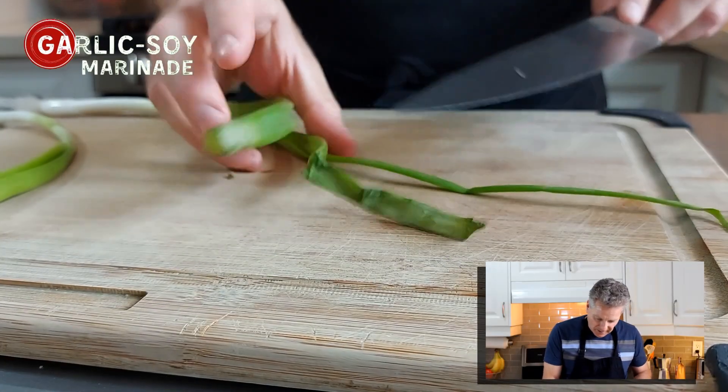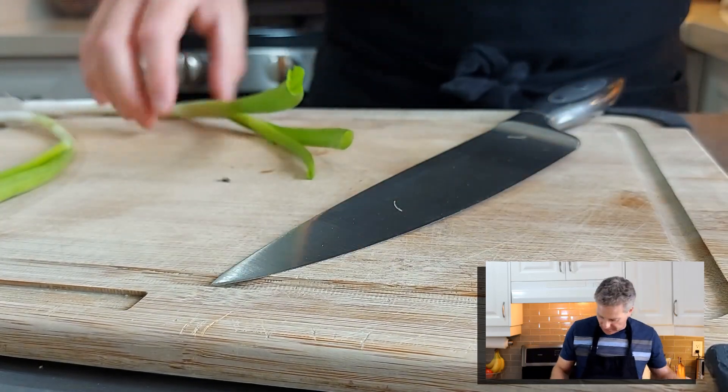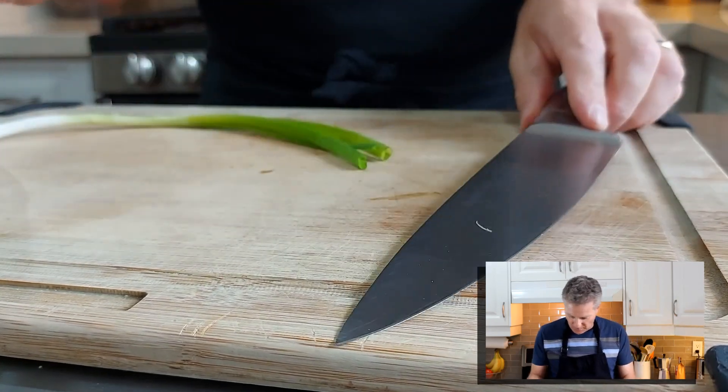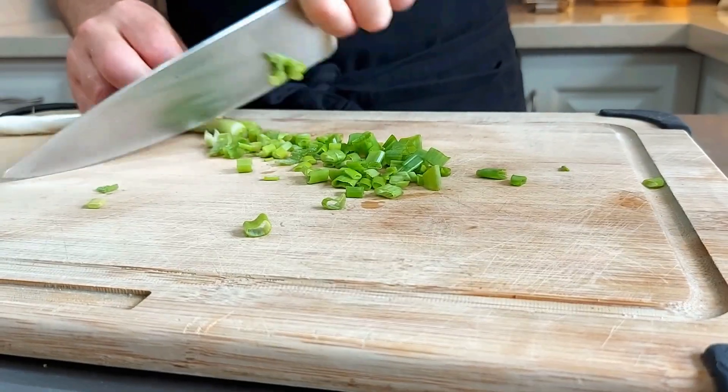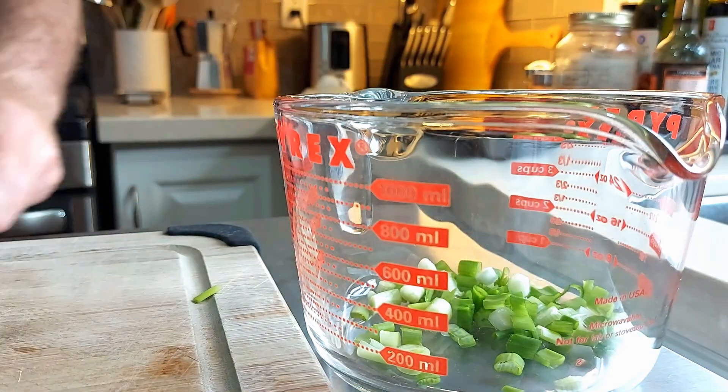Just trim off these tops — we don't really want those, they aren't going to add anything to our marinade, so those can go away. Do the same on the other side as well. That's step one, and the next step is just as easy.